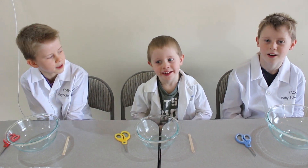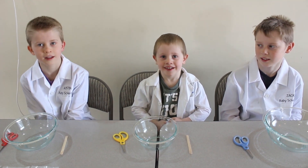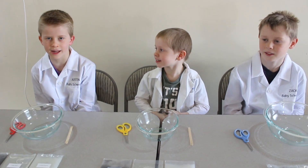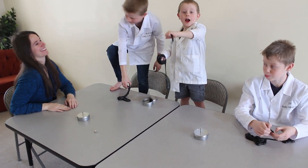Thanks for watching — Baby scientists! Pro tip: never put magnetic slime in your camera. Baby scientists! Bye!